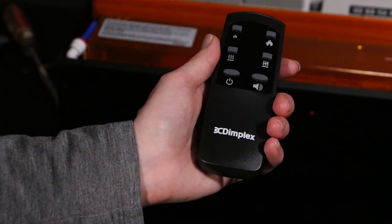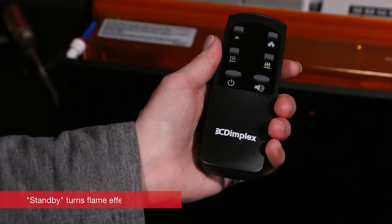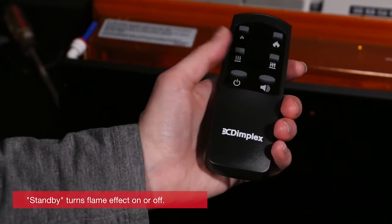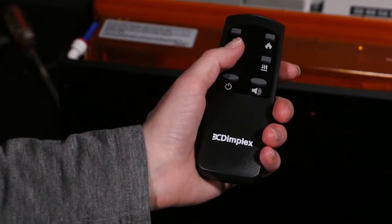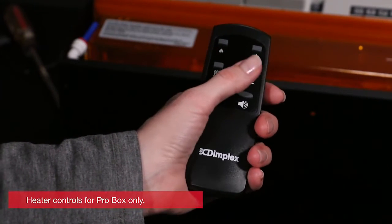The remote, which is shown here, and the tethered controller work a little bit differently. The standby button works the same as on the unit itself. The volume control turns the volume on or off.